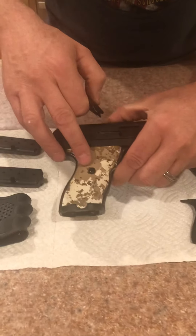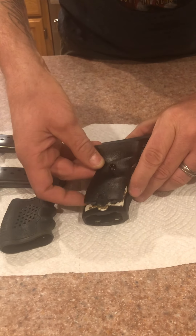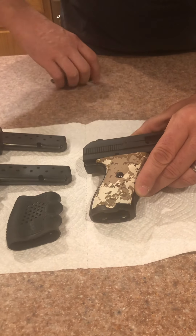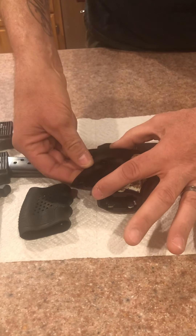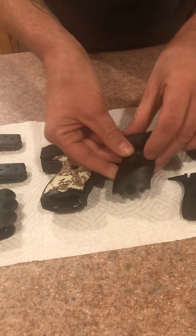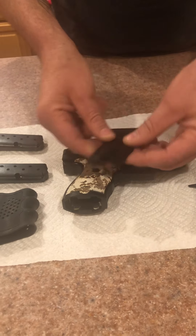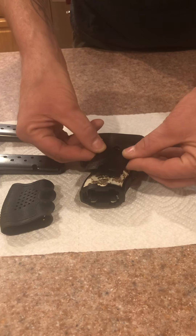When you go to remove the factory grip, you pop that little screw out. The screw comes out, then you lift up this end, and you'll pop it out this way. It's got two little tabs there and there — they're really easy to see, but you don't want to break those.